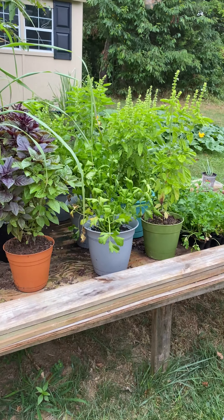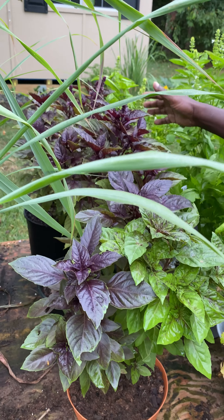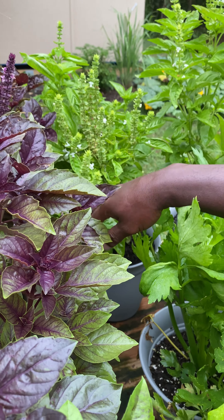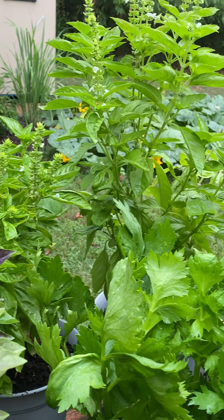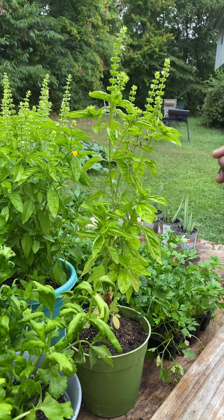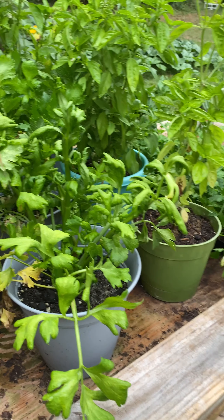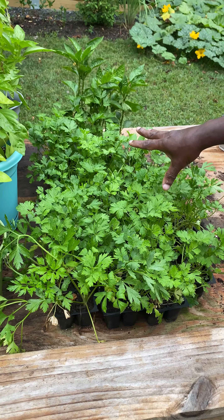Welcome to PJ's Garden, episode 4. Today I'm going to show you some of the herbs I'm planting. On this table here we have some purple basil — these are wonderful, like all basils. And at the back we have some basil from Guyana, they call it marit marit po. Here's the marit marit po — this is the real stuff.